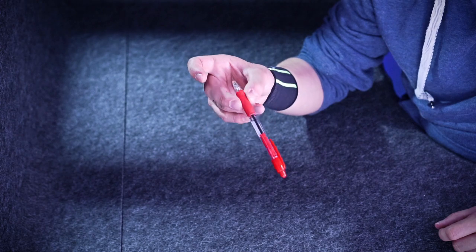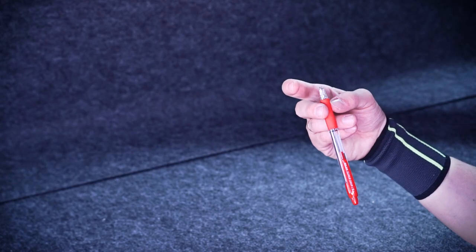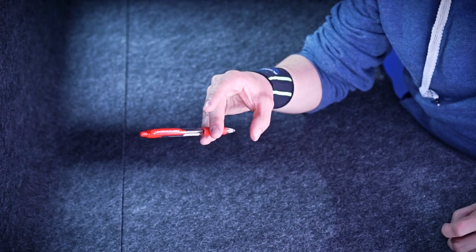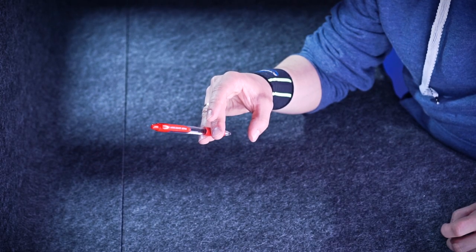So it falls right on your ring finger, and when it does — when your pen is pointing upward — ring finger is under it. Raise the finger and move your thumb away; you won't need its service for a while.